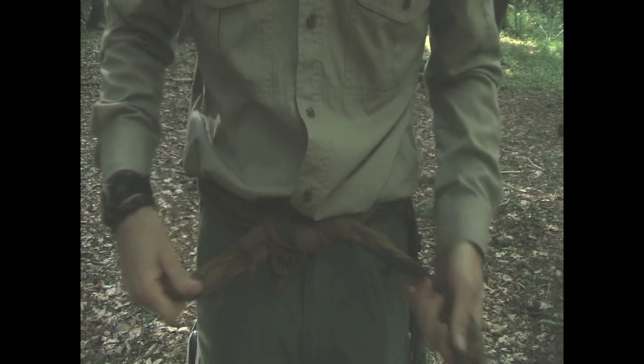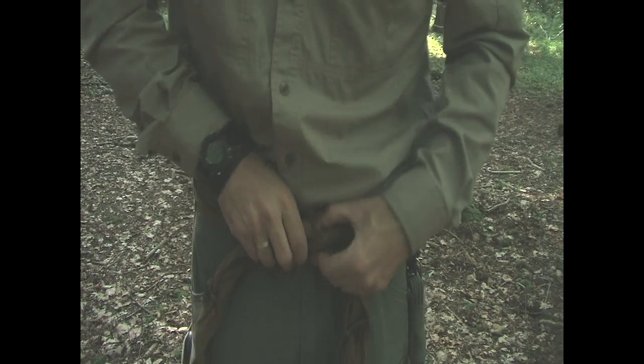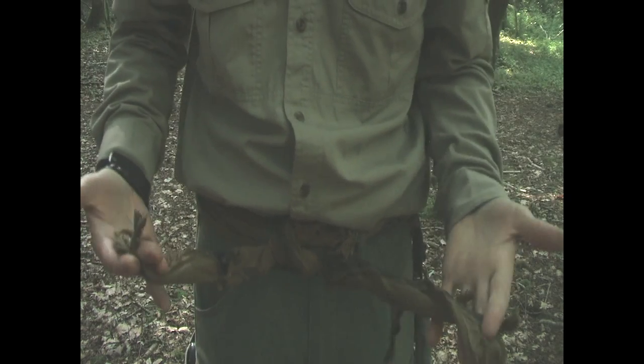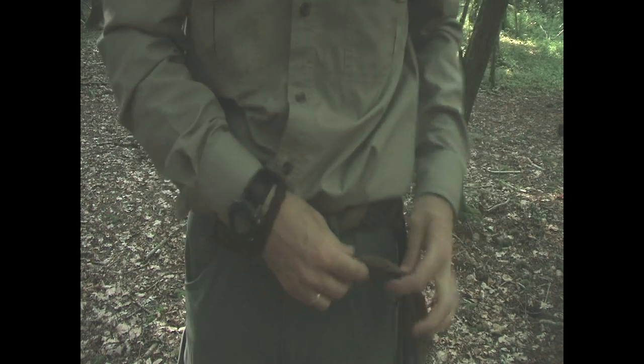I think it's called a shemagh - it's like an Arab head scarf. You'll find these in outdoor pursuit shops and army surplus stores, and all over the internet these days.